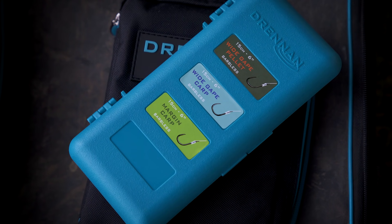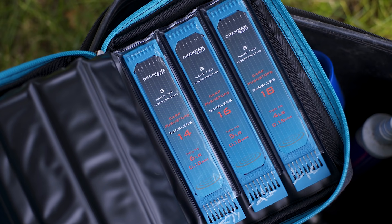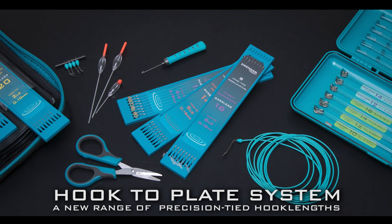Really we've got a bit of something for everyone. We've got a hook box system or a hook book system — so if you're not happy to take the hooks off the plate and put them in your hook box, just leave them as they are on the plate and slide them into the hook book ready to go fishing.